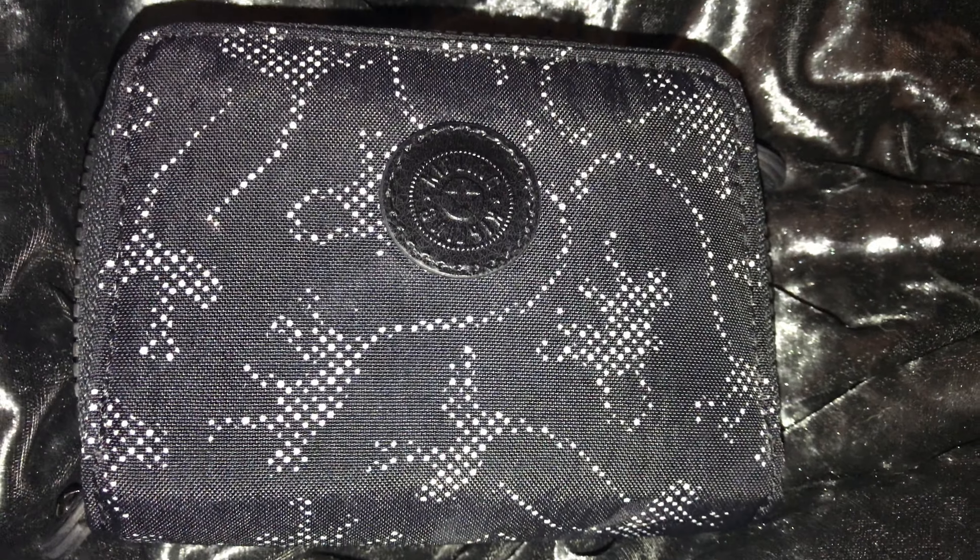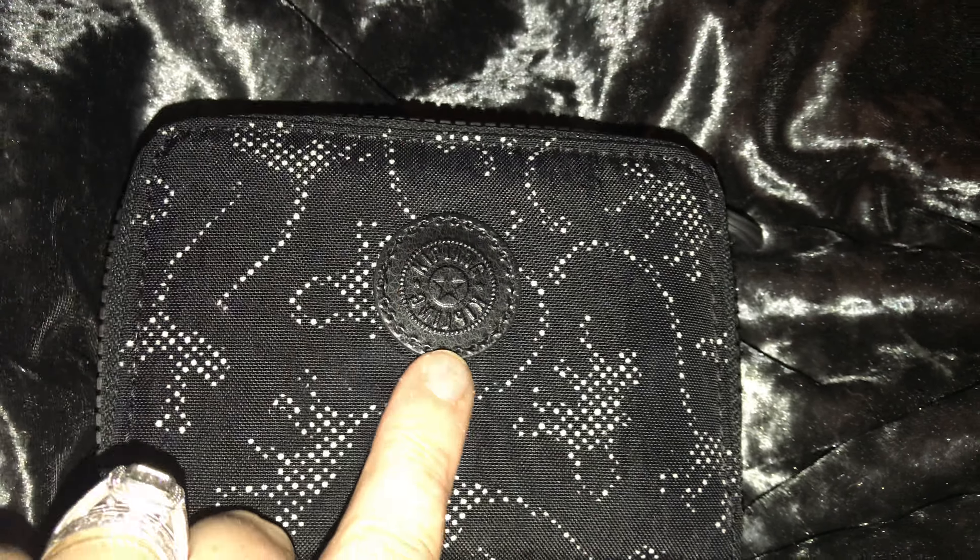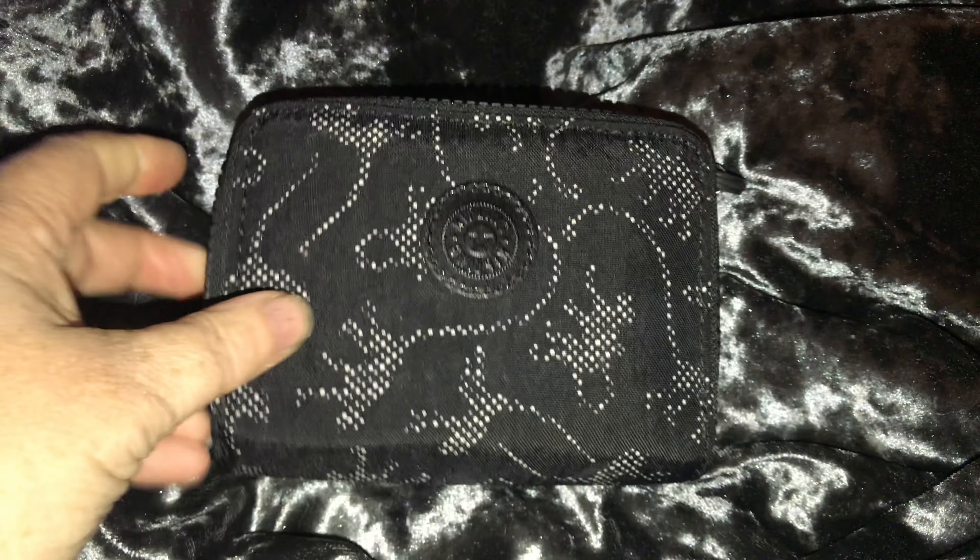Hi guys, doing a review and a show of this Kipling Alba wallet in the monkey novelty print. Looking to get one in the black print but at the moment I've just got it in this print. The logo is on the front and it has two zips that go all the way around. The zip bit with the logo on is the one you open to reveal your cards.